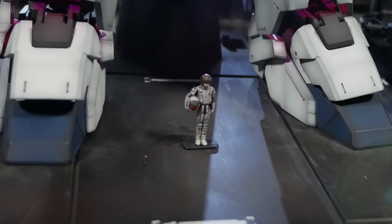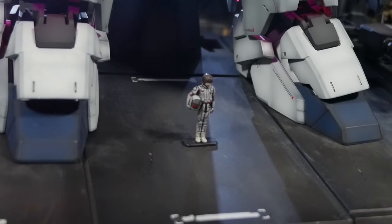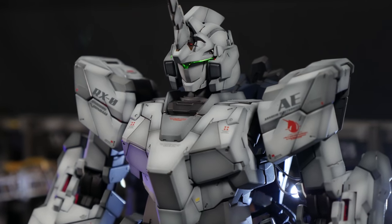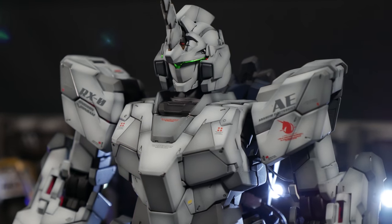On top of that, this kit has about three modes: Unicorn mode, New Type Destroyer mode, and Unchained mode. Each one of these modes requires you to fiddle with the kit. Now, if you have this as a pretty much raw build, you're not going to have any issues with it at all.